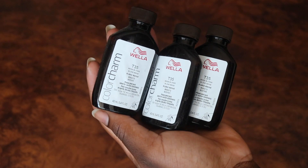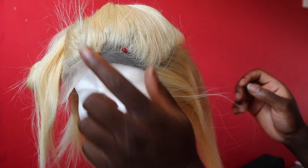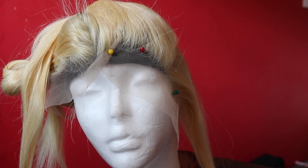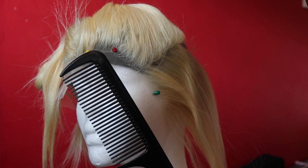I also got some toners from Wella T35, but to be honest I didn't really need to use them. This is my frontal — I've already sewed it down onto the wig cap. There's already a video on my channel of how I make my lace frontal wigs, and there are a plethora of videos on YouTube — I will link them below. I'm just going to show you how I darken the roots.